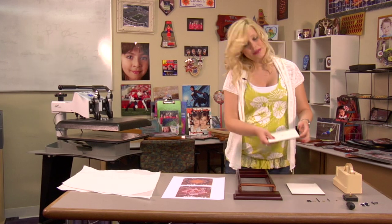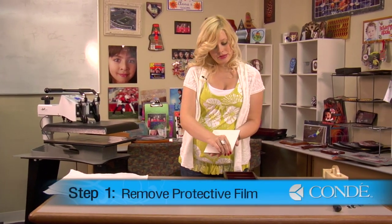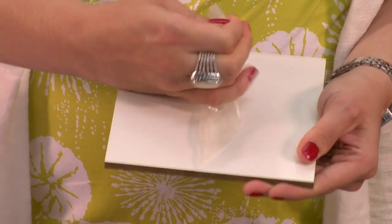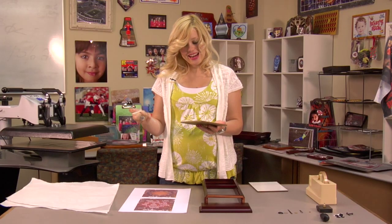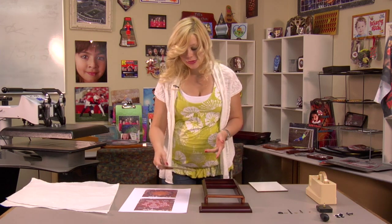What you're going to want to do first is remove the protective film on each one of your substrates. I'm going to remove the film on my second piece, and we'll be ready to pre-press.